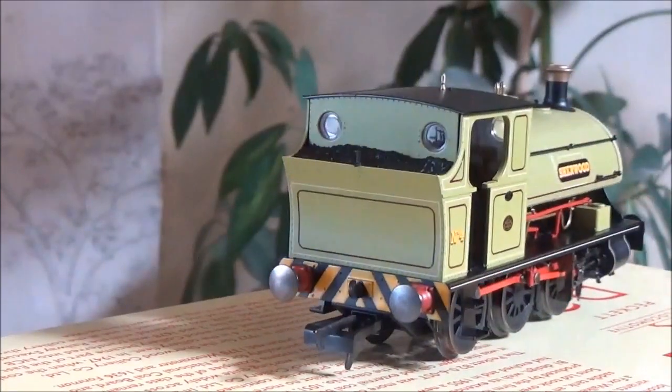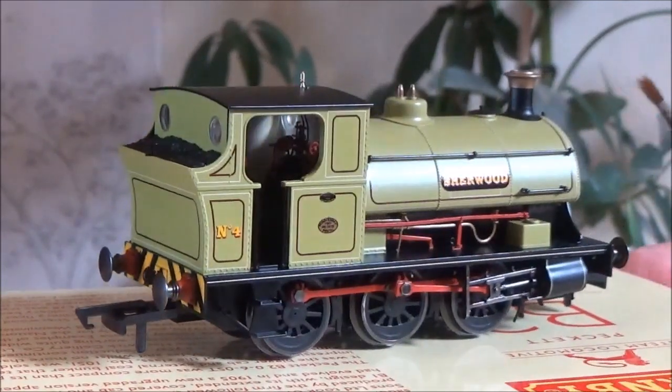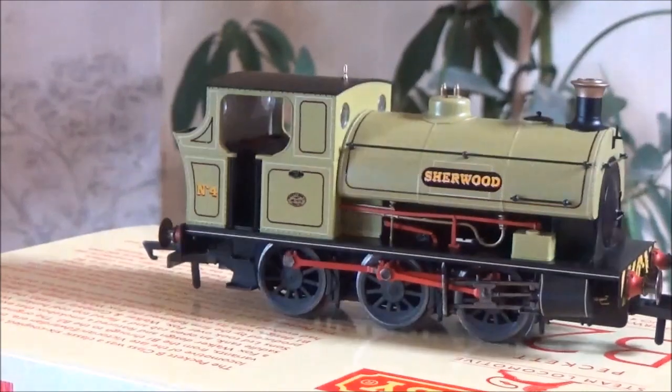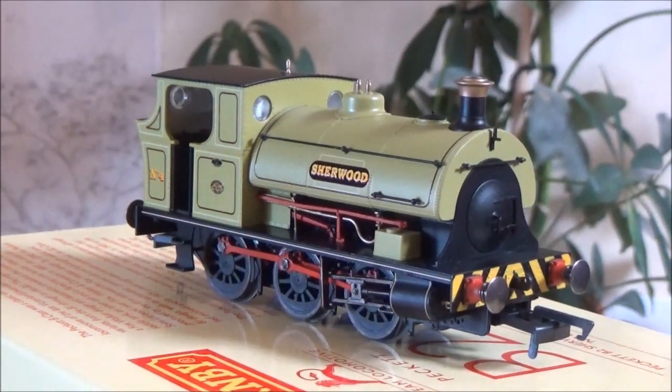Hopefully you can see some of the cab detail in here — very nice. It's always nice to have cab detail and you expect it now on the newer models. You expect it on O gauge, and most double-O gauge locos have it now, which is great. The colour is very nice — it's like an olive green. On camera it looks more yellow than it is green, and that's one of the things I noticed with a lot of the photos before this model was released. It looked more yellow than it did green, but in the flesh it's a very nice olive green colour.